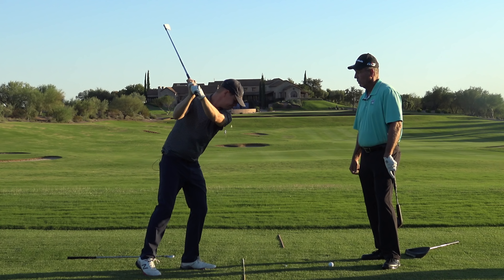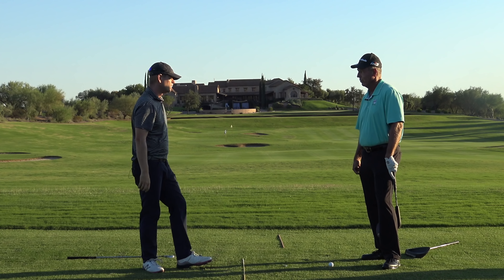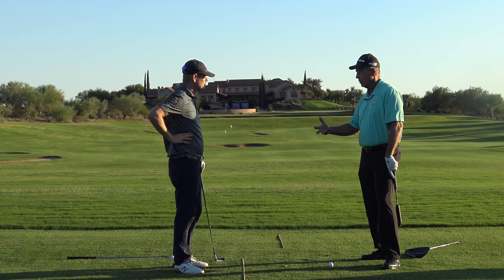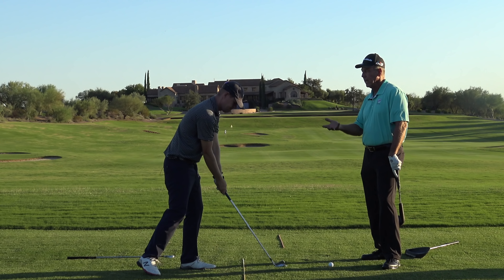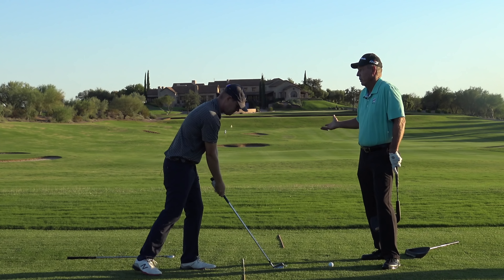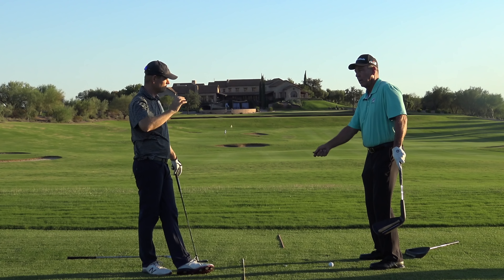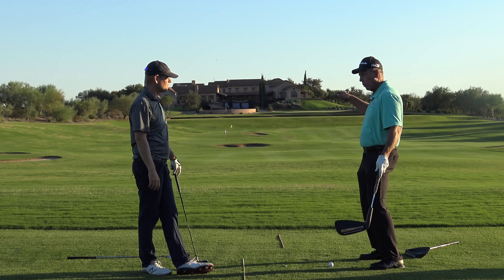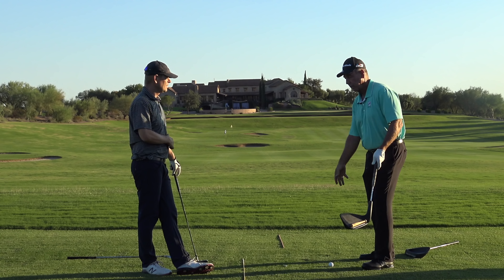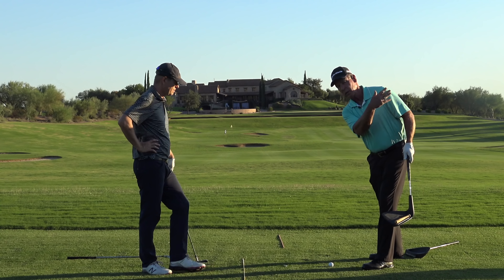Now you think you're hitting it with your arms, but there's a lot of body motion going on — it's just happening naturally. You want to let it react naturally. By dropping your foot back, you've naturally set the hip turning out of the way — it's just going to do it because it's already there. So you don't have to stand there and figure out how to turn your hip. You've created a base where all you've got to do is swing your arms and run the club into the ball.